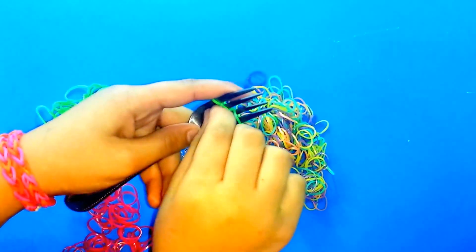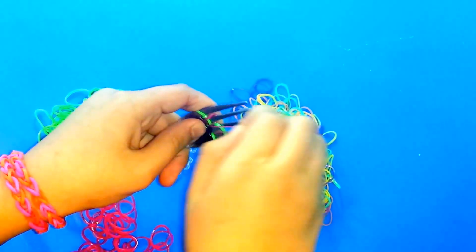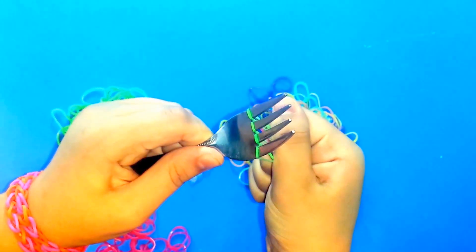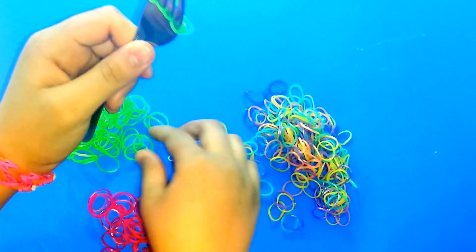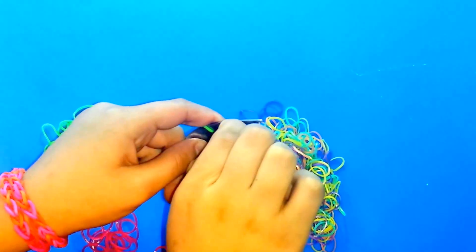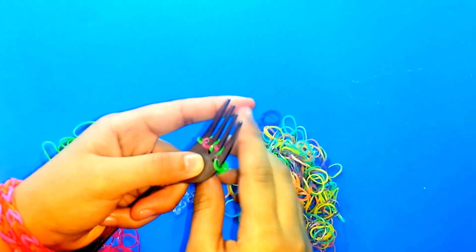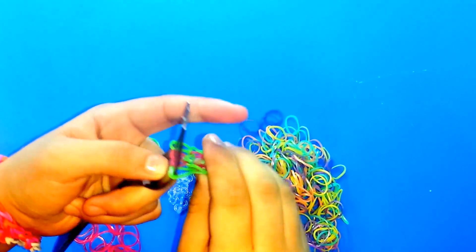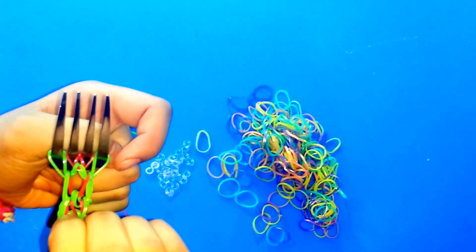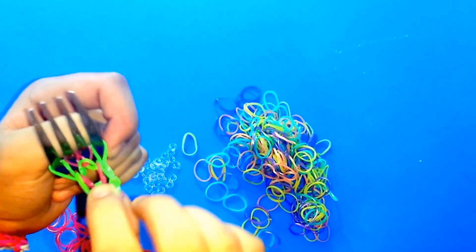Get the whole row and put them all over each other, then pull. Get a pink, put the greens over it, and pull again. So far it's going to look like this — the green is the outline and the pink is going to be in the middle.